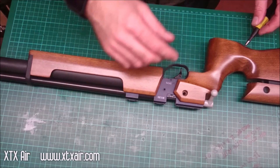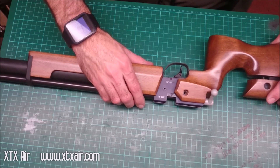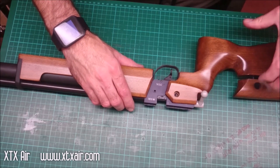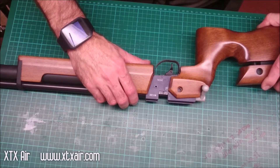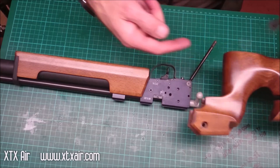There should be a washer in there as well. Then pull the stock off by pulling it down and backwards at the same time at a 45 degree angle, because there's a rod going through the pistol grip.